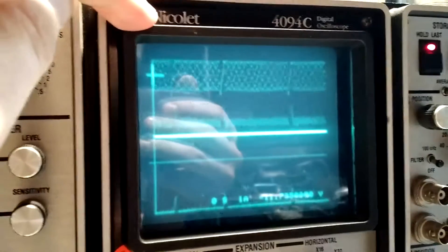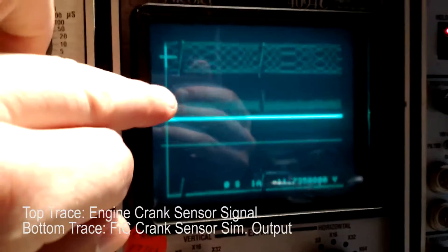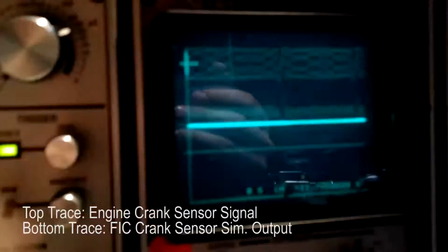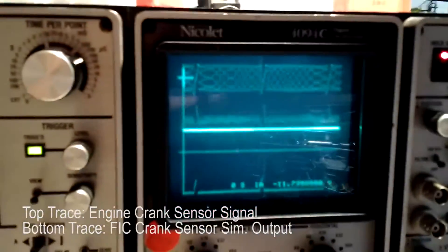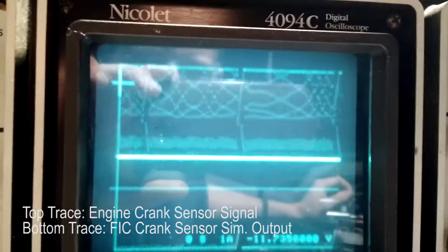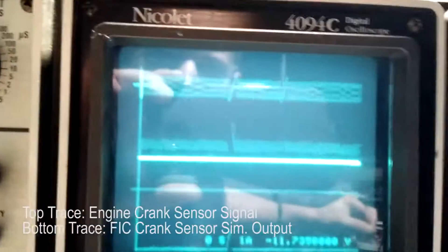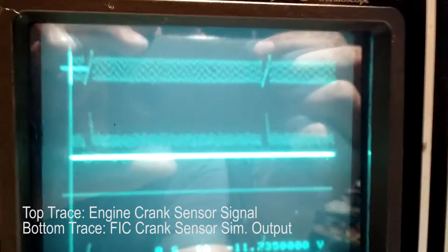This is the comparison between the engine's crank sensor on the top trace and the FIC's interpretation of that on the bottom trace. You can see when I try different resistor values — this is no resistor, this is a 1.5K — it really cuts down on that crank sensor signal, but the alignment still looks really good.